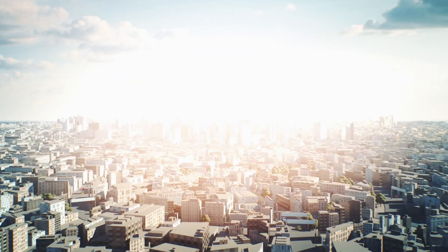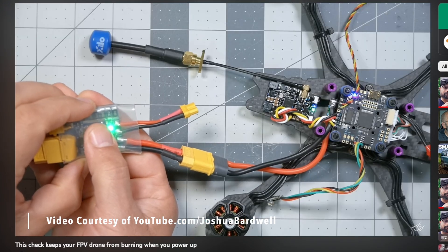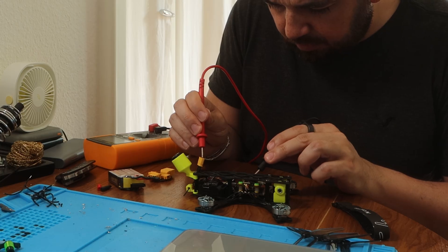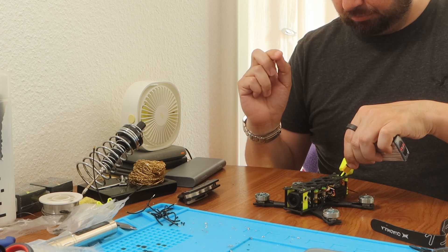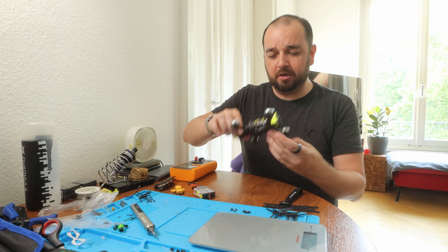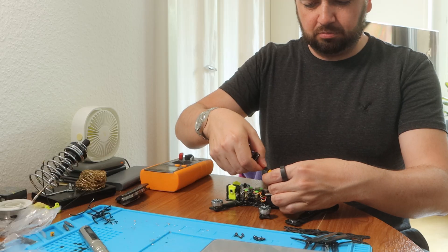Before plugging it in, I watched a Joshua Bardwell video and decided to order a smoke stopper and a multimeter to do a few checks first. When I finally plugged it in, the motors weren't making the right noise. A few moments later, I realized it was because when I put the battery strap on, I'd accidentally pulled out a connector. With that back in, I plugged it in again and heard the motors boot up correctly.